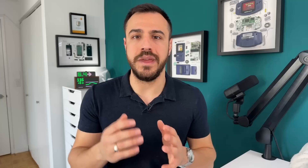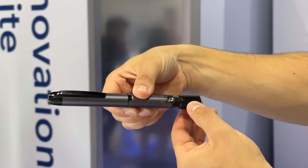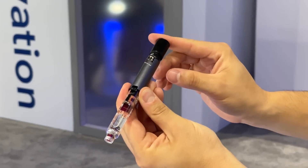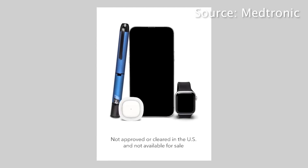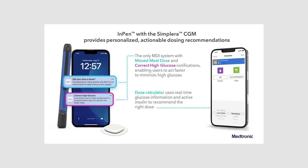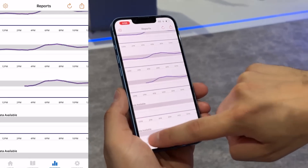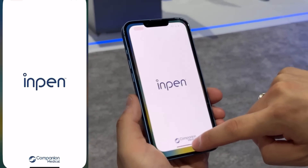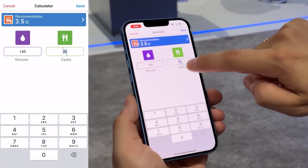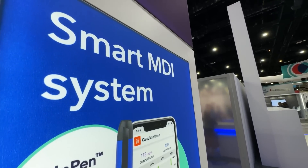This CGM is standalone — it can be used to monitor blood glucose levels, or it's being marketed alongside Medtronic's InPen, which is a smart insulin pen. I've used it myself and really enjoyed the experience. The InPen connects to an app on your phone, and so does the Simplera CGM. Together, the app will tell you how much insulin you should dose for food and corrections based on carbs, blood glucose levels, and insulin on board.